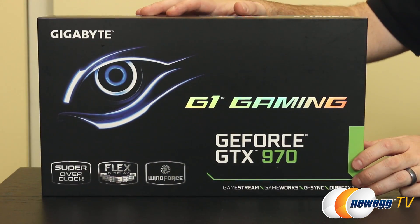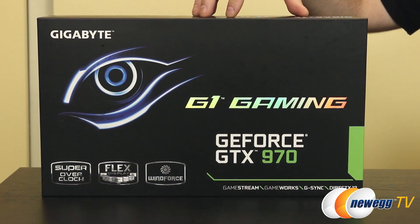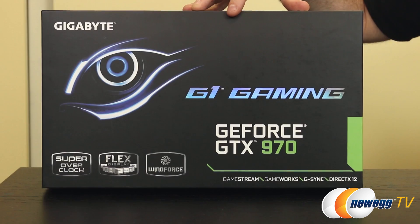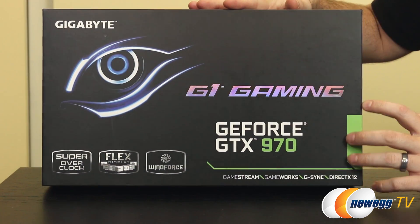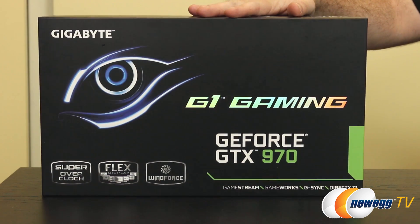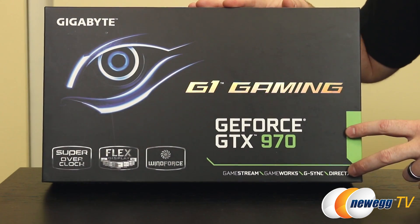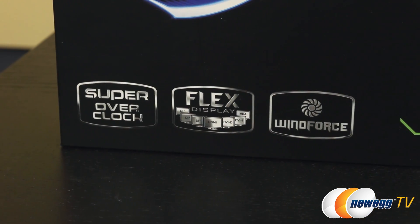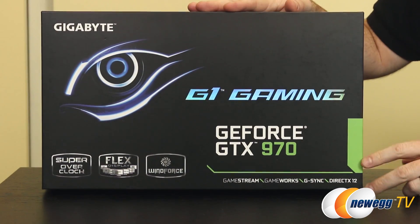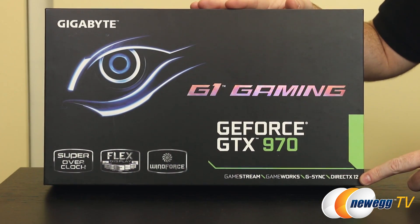Moving on to the GeForce GTX 970, this one also features the Windforce cooler. However it's not the exact same cooler as the 980 — it's significantly lighter when you compare the two side by side. It still uses the GM204 GPU but cut down to a different price point. You still get 4GB of GDDR5 memory, a binned GPU for super overclocked potential, flex display, and all those Nvidia technologies previously mentioned.